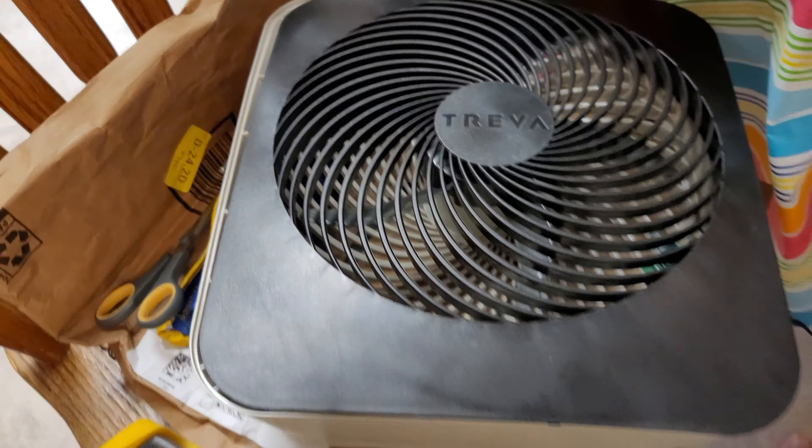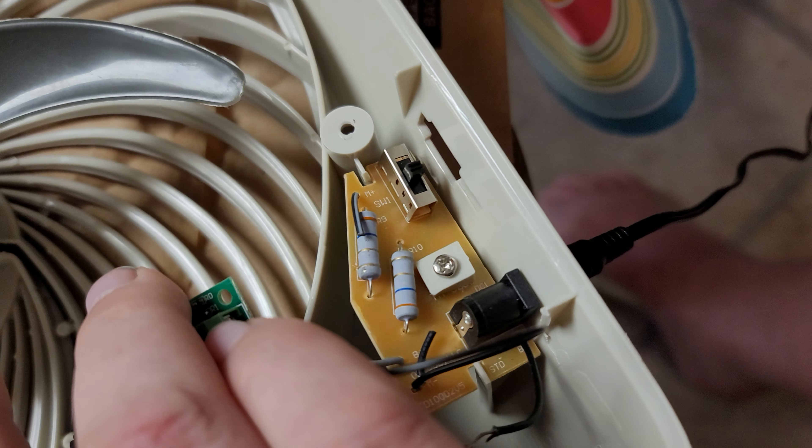I thought it was because of bad lubrication or bad bearings. It uses sleeve bearings, but after oiling it thoroughly it was still doing it. Still could be bad bearings, but I decided to take the front cover off. My circuitry's already in here — I'll try to censor it for you. So this is all the circuitry that comes in it.